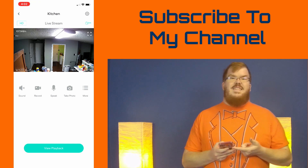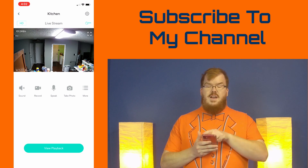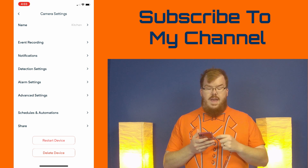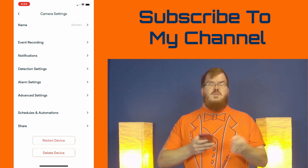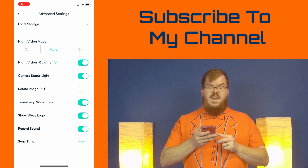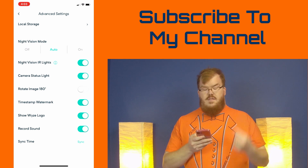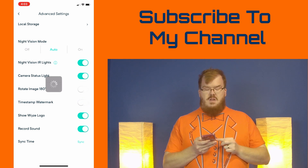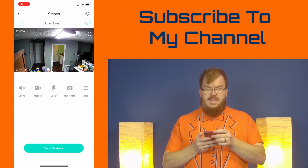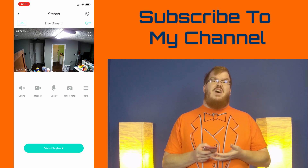In order to do this, you're going to select on the camera that you want to remove the time stamp from, and you're going to go up in the top right hand corner and hit the settings button. Then the sixth option down you will see advanced settings. You're going to click on that and then the fifth or sixth option down is time stamp watermark. In order to remove the time stamp, just turn the time stamp watermark off, and then when we go back out and look at the camera, you'll notice in the right hand corner that the time stamp is now gone.